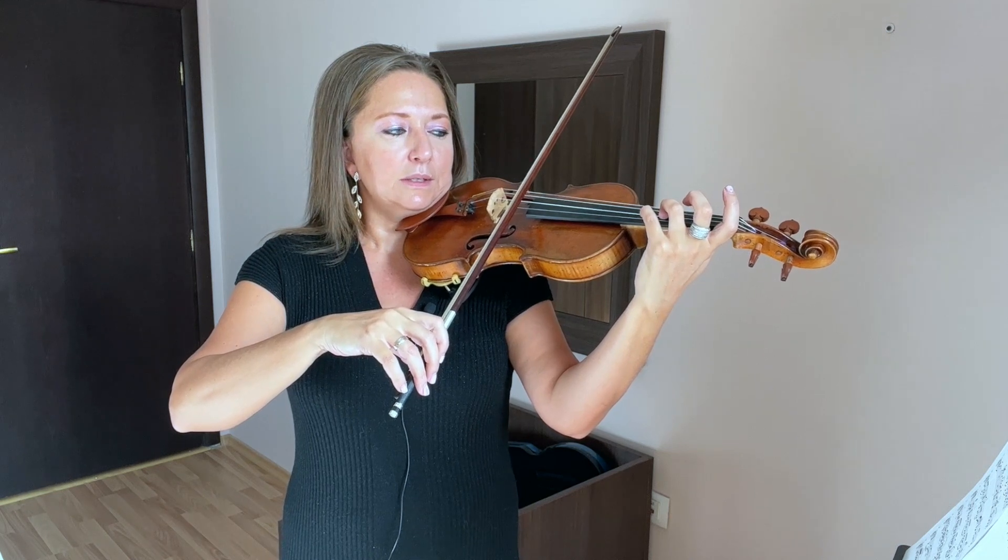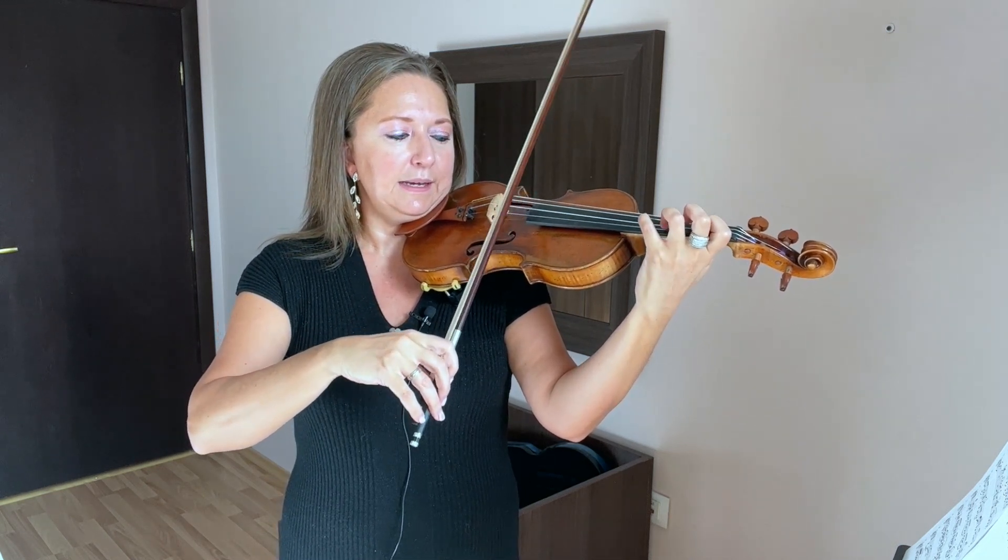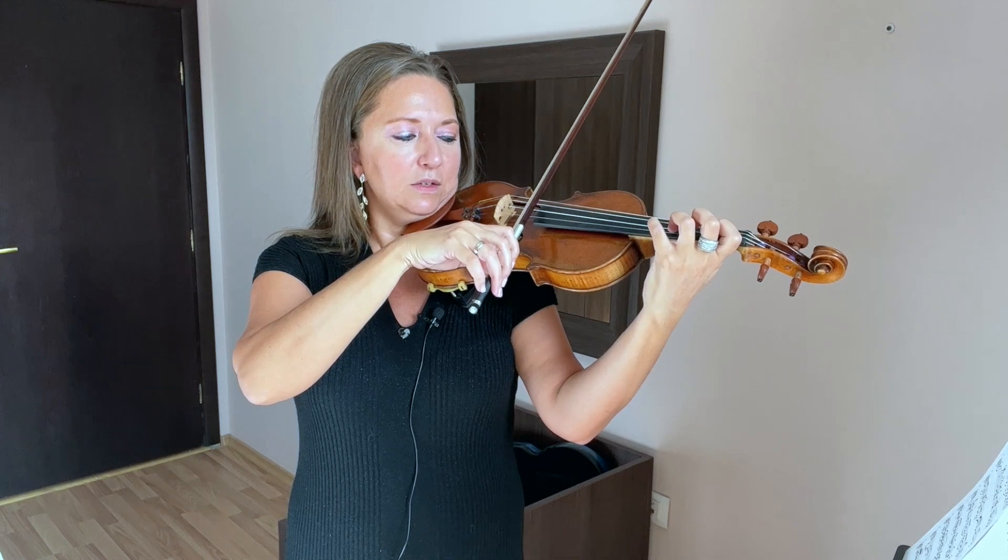Just E, D, C sharp, B, A. We're going to get that lined up for the left hand and play the two strings at once.